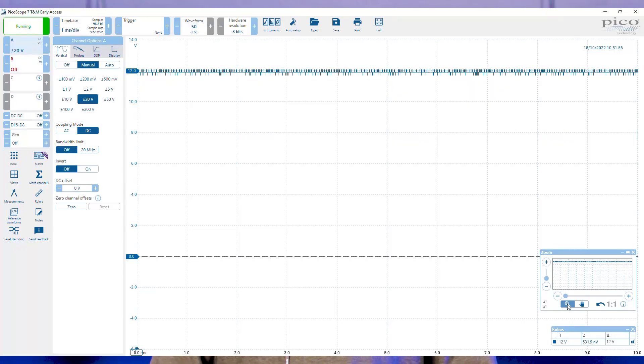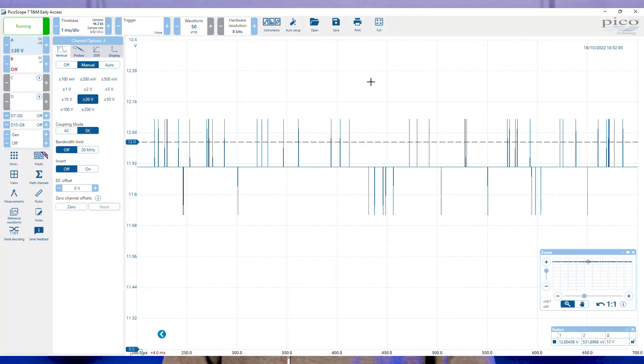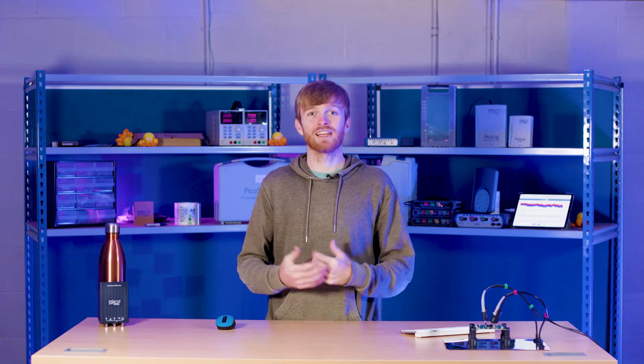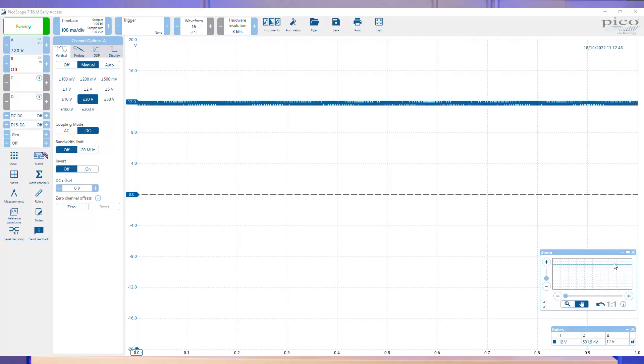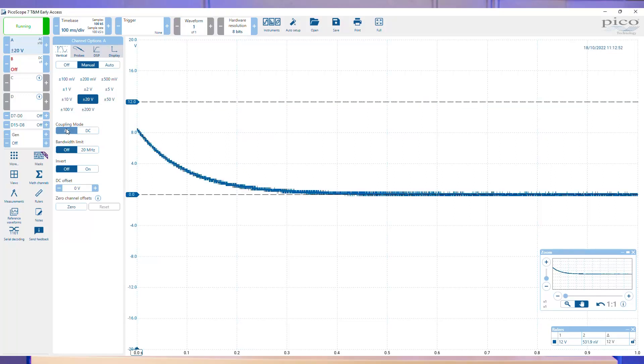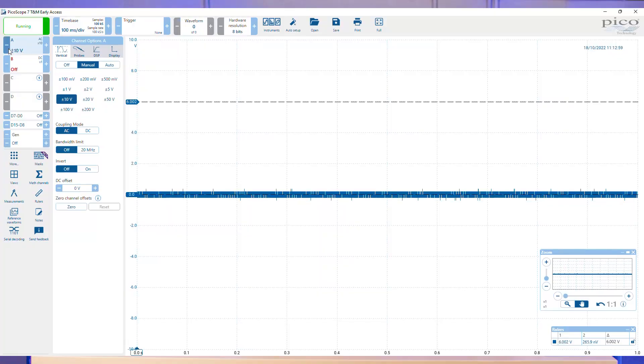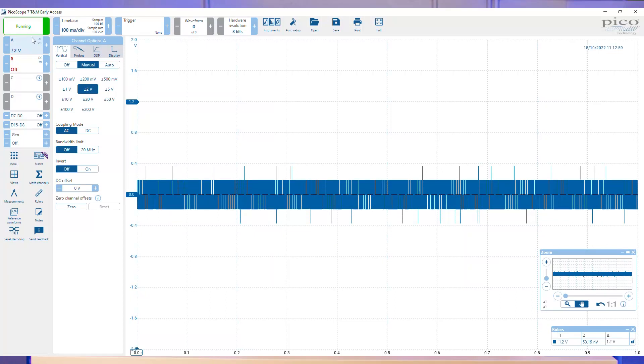Where AC coupling comes into its own is when you want to look at the ripple of the power supply sitting at the top of the 12 volt offset. This can be tricky with most scopes as when you start to zoom into the ripple you can see there is barely any definition in the amplitude to get a reading. One of the ways we can get a better reading is by switching the channel to AC coupling, filtering out the DC component with a high pass filter, showing you just the alternating section of the waveform. That will make just the ripple appear around the zero volt mark. We can then reduce the voltage span, increasing the resolution of the smaller signal.